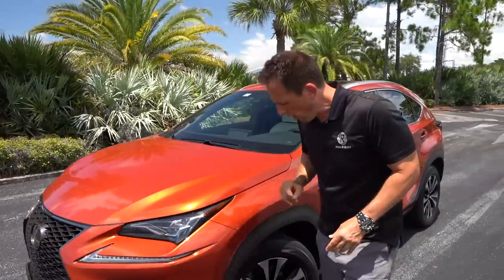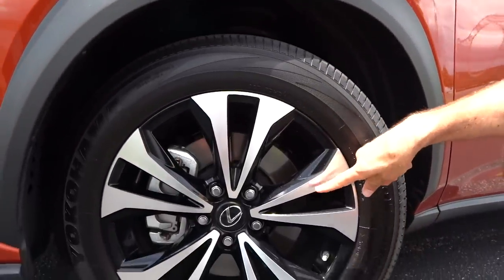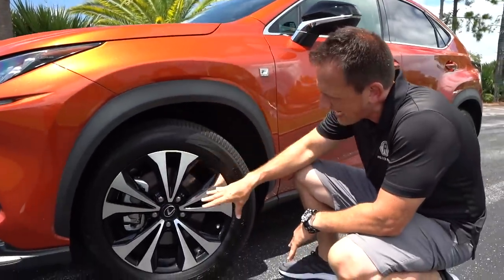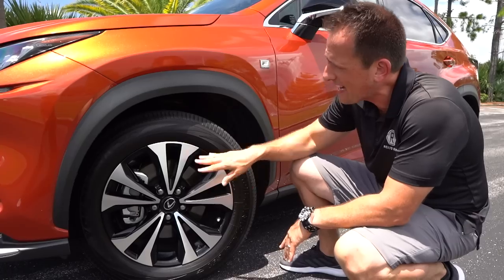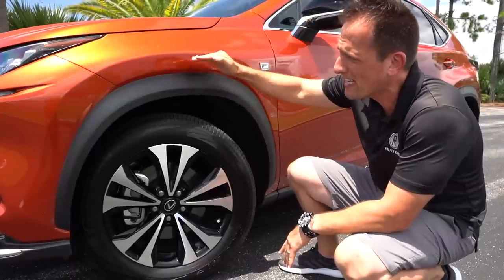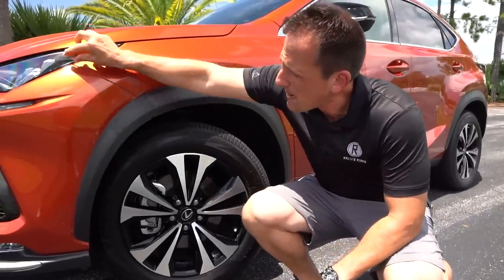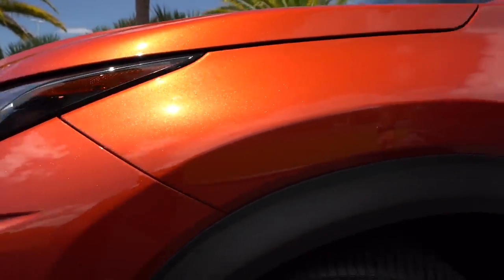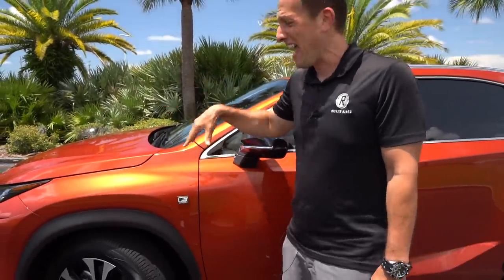Coming around the side, these are the wheels you get on the F-Sport — an 18-inch machined aluminum wheel, 225 on the width, 60 series on the sidewall, with a really nice simple split-spoke design with gloss black. You do have some flat black that comes around the fender well. Love the nice bold body line to really delineate that fender design into the NX300. Up top you'll notice that very slim and trim headlight housing with the Lexus logo, and on the F-Sport you're going to get your F-Sport badging.